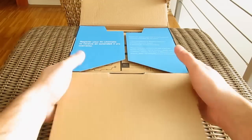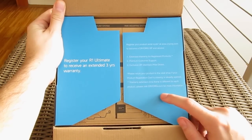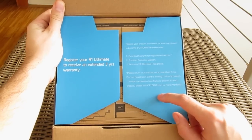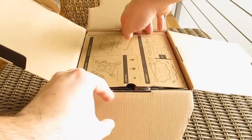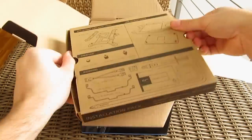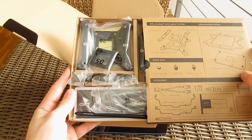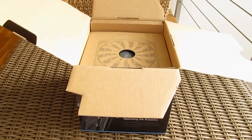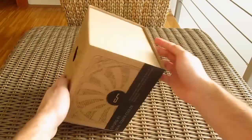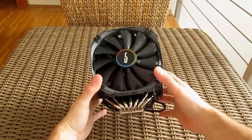Opening up the box, on the flaps we have a reminder that you can register your product online and in doing so you will obtain an additional 3 years of warranty. Right on the top you will find this separate box, which is meticulously laid out, and in which you will find all the necessary parts for cooler installation and more. And here we have the cooler itself.